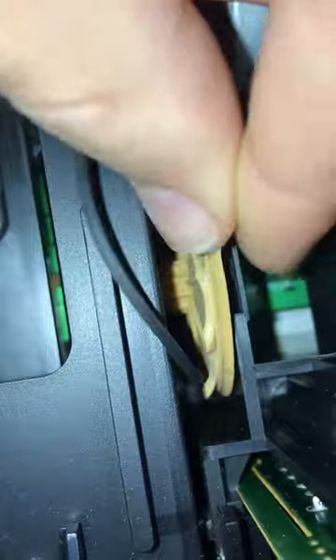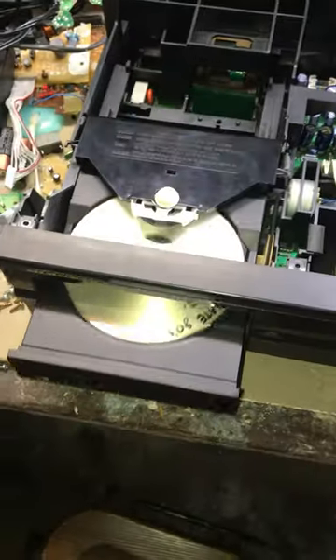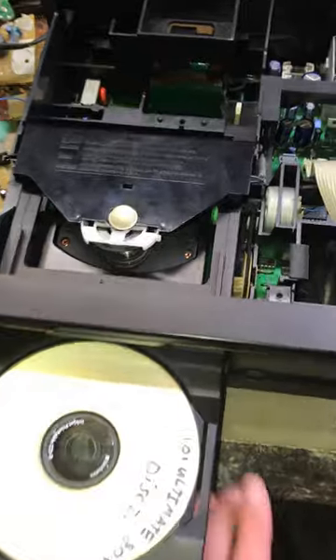Just look at how easy it is to break this — it takes absolutely no effort at all. Look, I've just broken the entire thing. There you go, it works again.